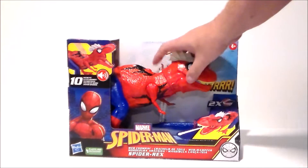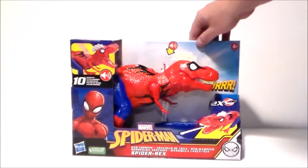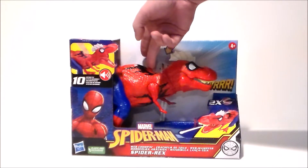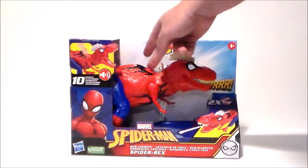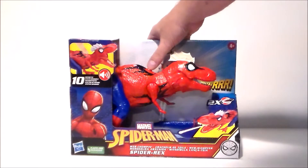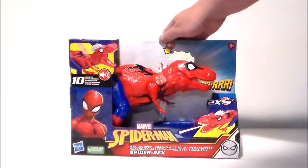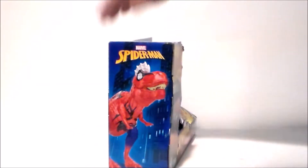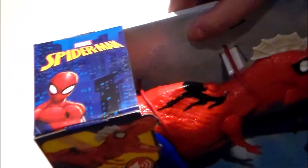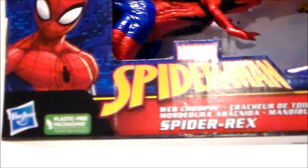Here we have Spider-Rex in the packaging and you can touch him. It's open-faced. We got the figure right there looking very cool, very neat, fun. He does have a button. Lots of really good sound effects going on with this figure. The side of the package has the figure right there looking all kinds of cool — just kind of a close-up. Now, this looks like a Jurassic World figure. You can spit a web missile — he comes with two of them. It says Spider-Rex down there.